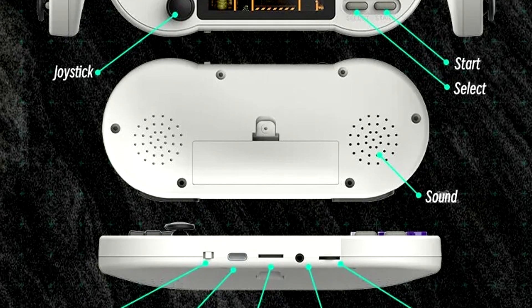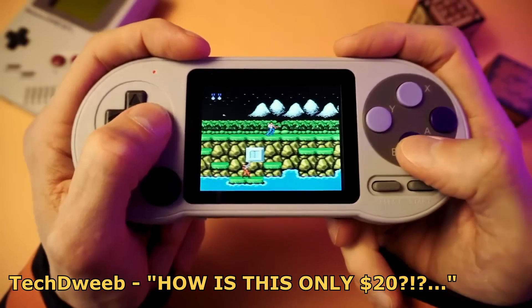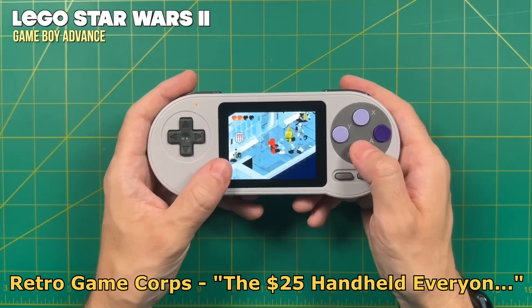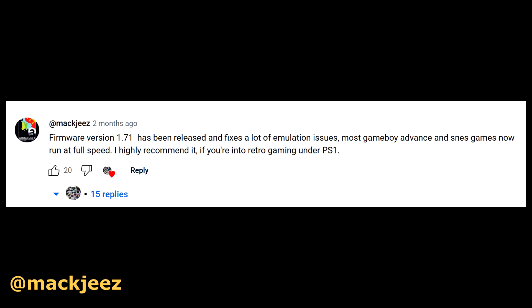It kind of looks like a Super Nintendo controller. It can emulate NES games, Game Boy games, and Game Boy Color games fine, but it does struggle with anything above that. However, after recent firmware updates, Game Boy Advance and SNES games seem to perform much better now.